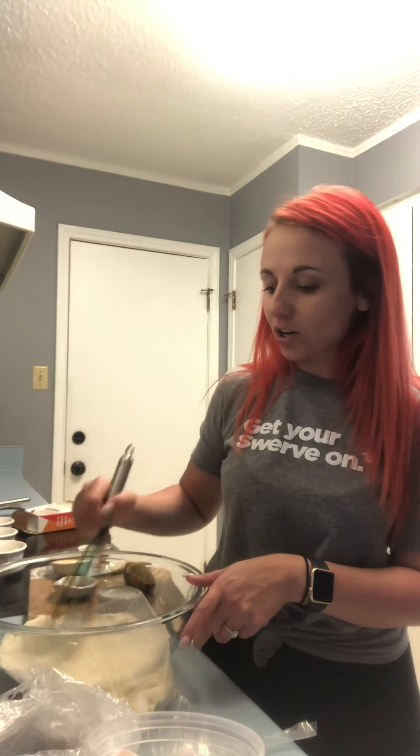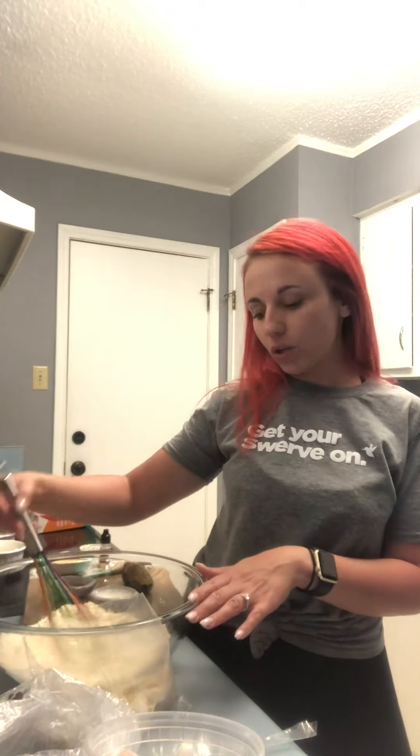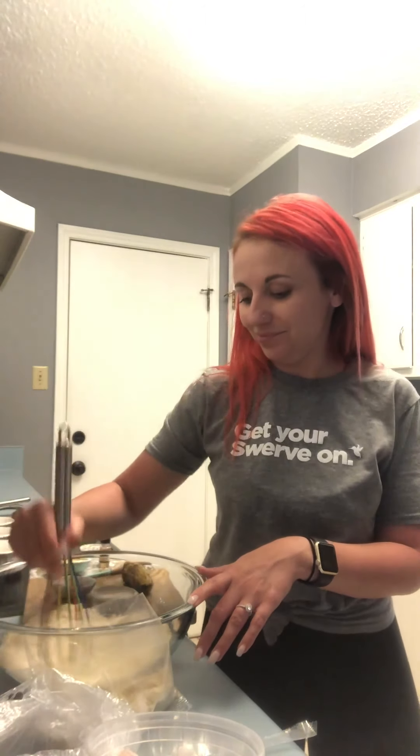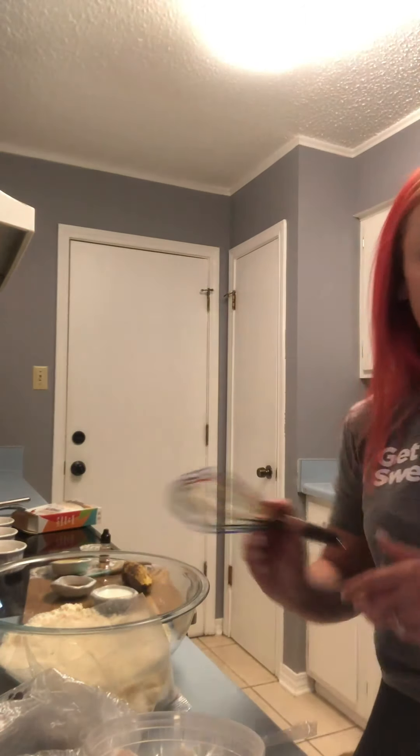I have an Ariana Grande playlist on while I bake — what do you guys like to listen to when you bake? If you guys weren't here, I'd probably listen to Lil Wayne, let's be honest. Okay, so I broke that all up.